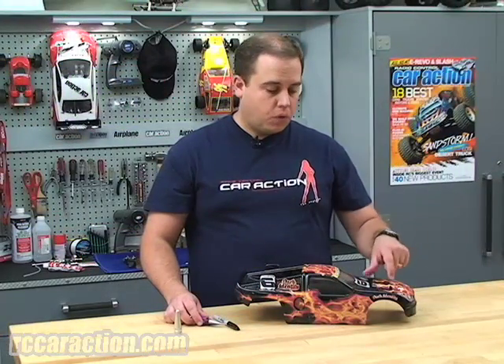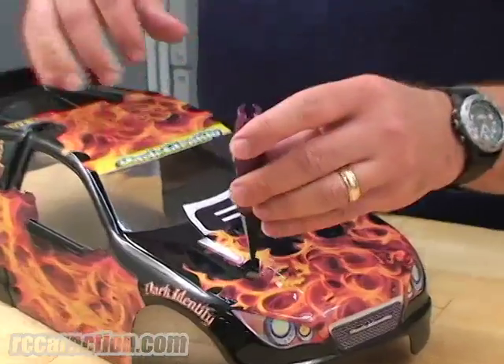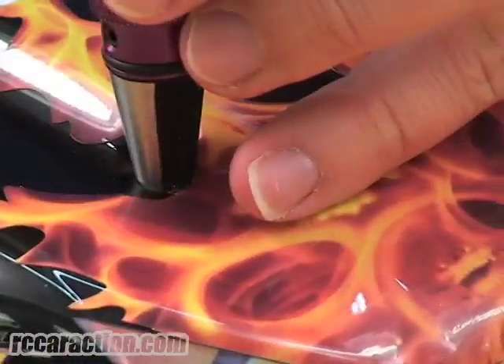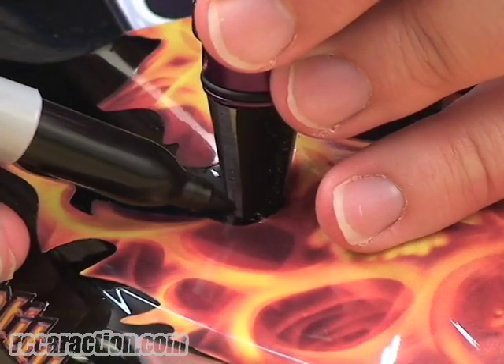Once you have the first hole in the body to the exact size of the body post, you want to take your reamer once again and put it into the hole. Then with a black Sharpie, you want to draw a line right where the body and the reamer meets.